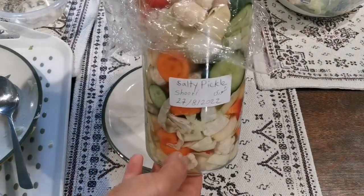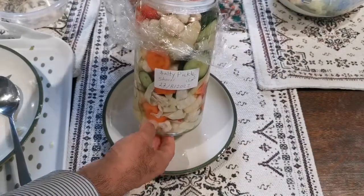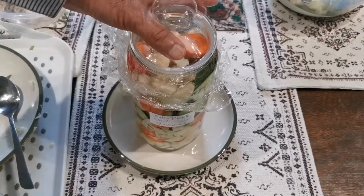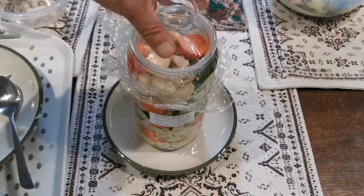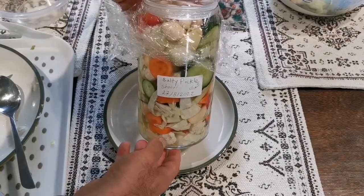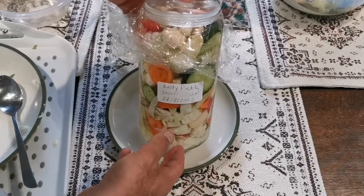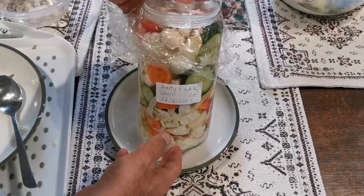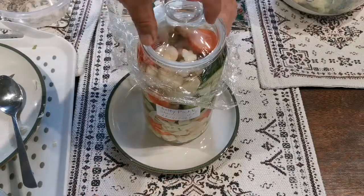This salty pickle is for people who want to live self-sufficient — people who really want to take care of themselves. It's a little bit dripping because there's too much in the jar, but it is done.